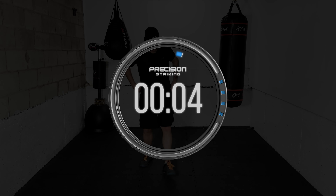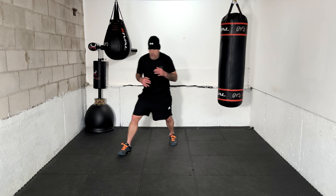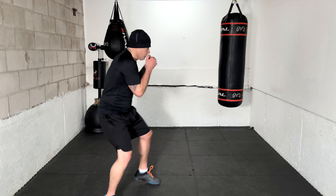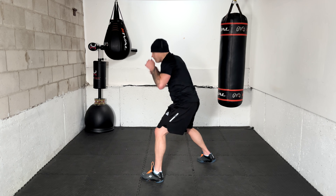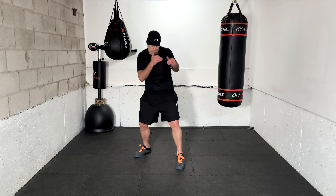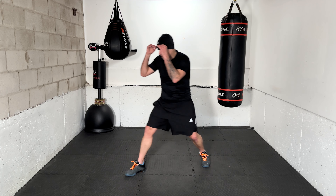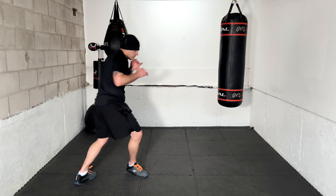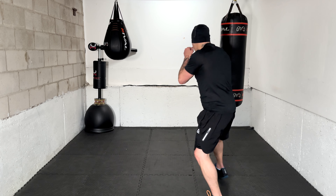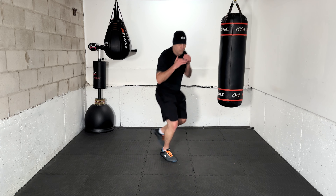All right, let's get ready to start round five — we are on our way, working towards the finish line. Time in. 1-2 with two slips. 1-2 with two slips. 2-3 with two slips. 2-3 with two slips. 1-pull-2, head movement. 1-pull-2, head movement. That's it — you're in the groove, you know it.